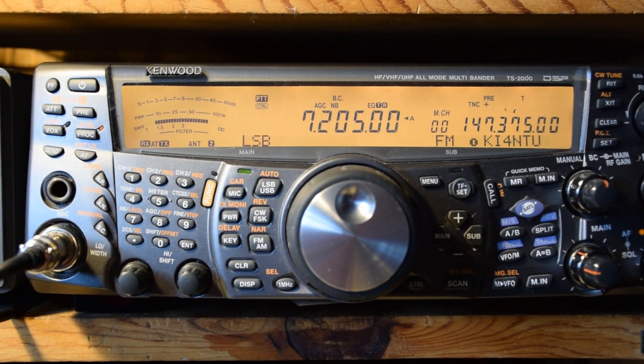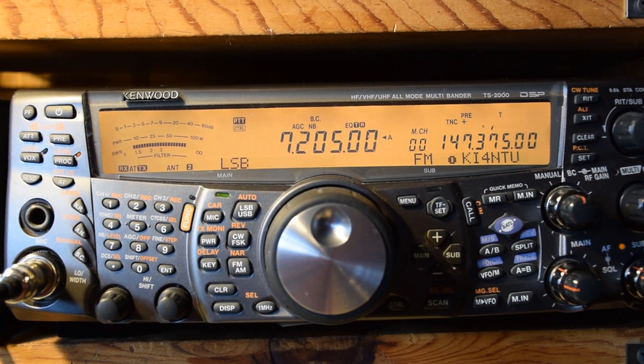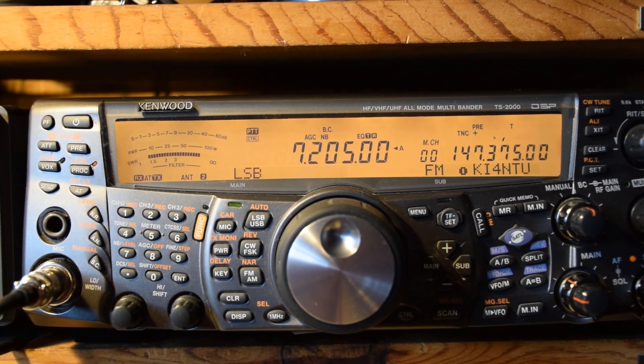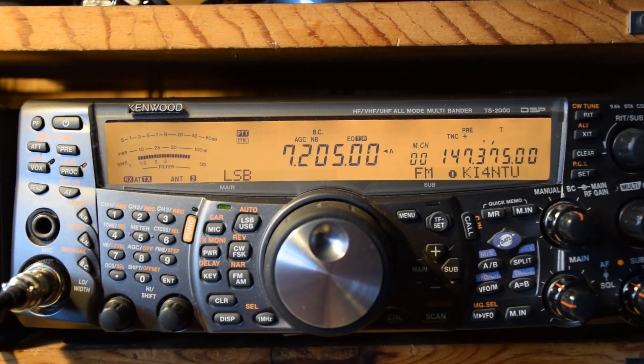I'm gonna try to see if I can make this radio do what I've described to plenty of technicians — they said they couldn't duplicate the problem. Let's see if it does this.